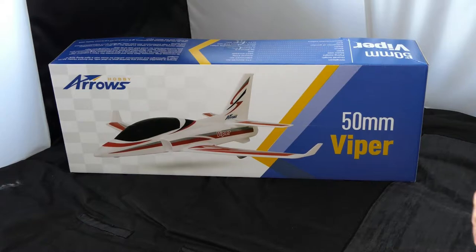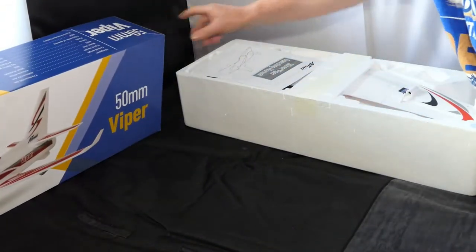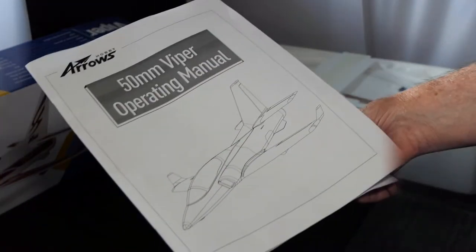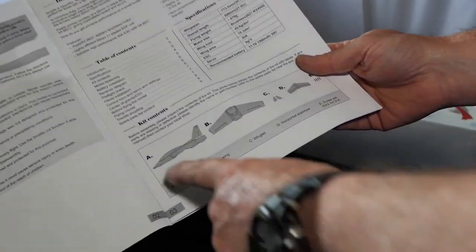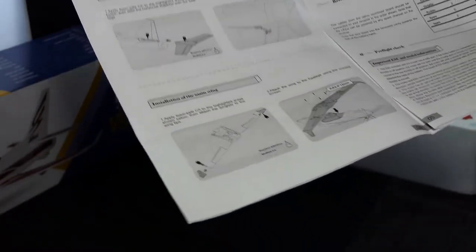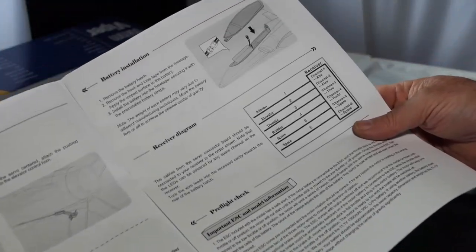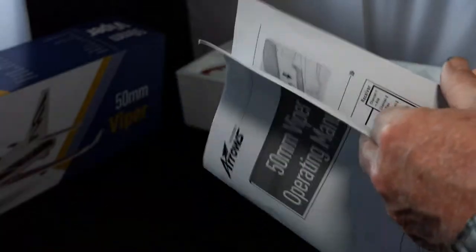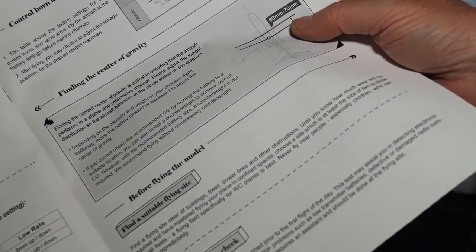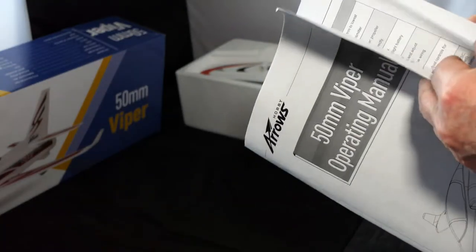Let's open the box and take a look at the manual. It actually says it's the operating manual, not the assembly manual. Very small part count. There's a specification table — we've already taken a look at those. It looks like the tail plane is glued in, as are the wingtips. The main wing is screwed into the body. It's showing an XT60 connector. High rates, low rates. Centre of gravity is 60 to 70 millimeters from the root at the leading edge backwards.